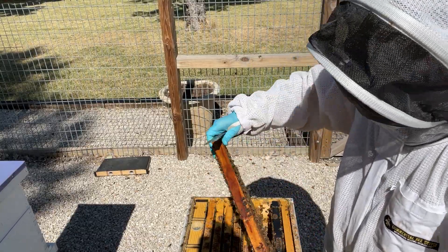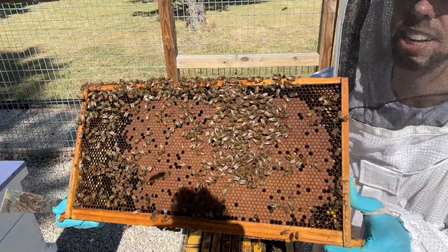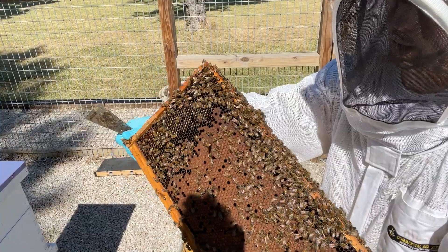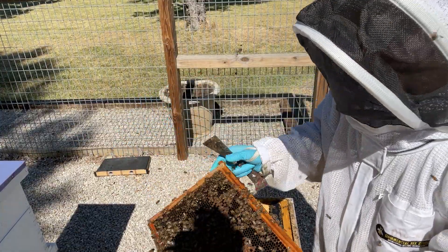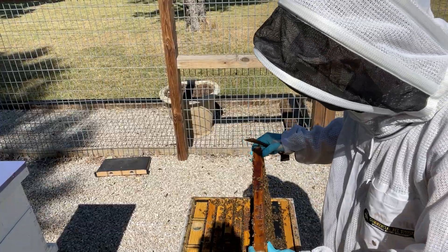This is one of our Texas 5000 queens. Beautiful, beautiful frames of brood. They've still got some pollen, but not a tremendous amount.